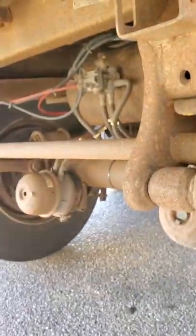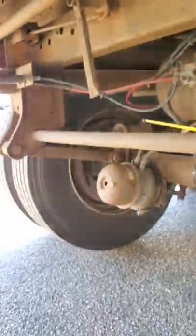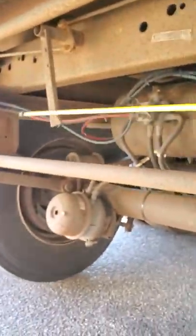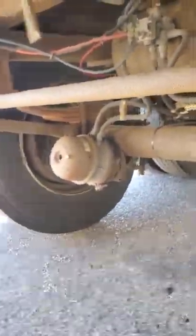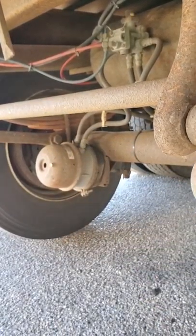Inside the wheel well, I would do the brake drum and brake lining — check those like I did on the drive axle. The spring mount, the spring, and the U-bolt — check those like I did on the drive axle. The torque bar or torque arm is not bent, broke, or twisted, and it's securely mounted. The brake chamber, brake line, ABS line, the clamp, push rod, and slack adjuster — check those like I did on the steer axle.